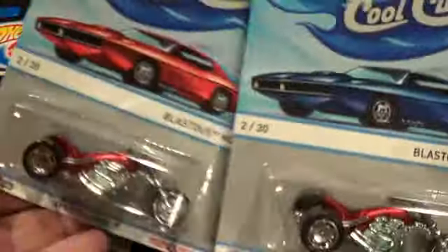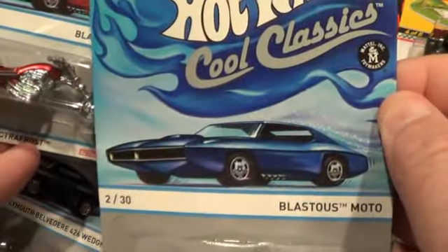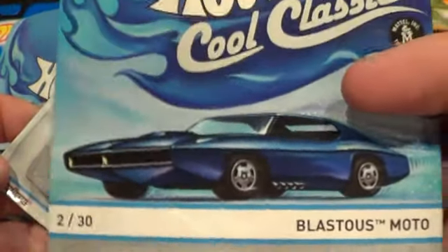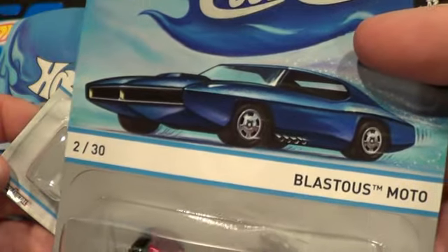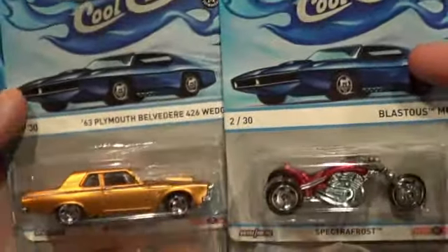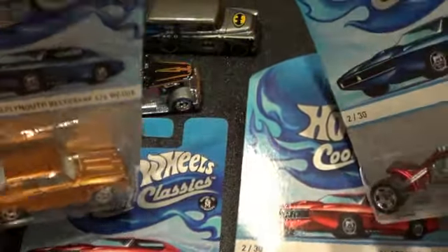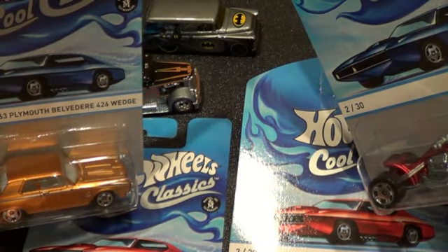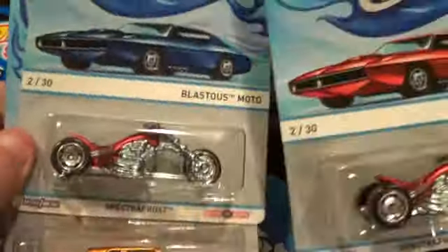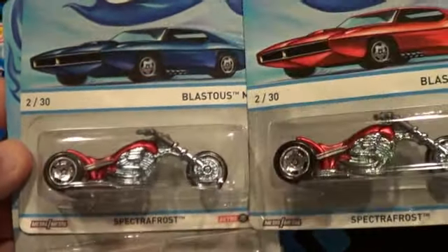So here are your doubles — just different cards. I'll be opening the blue one, or maybe the red — I need to figure out which one is the more limited production. I think it might be the blue, which is why I'd open the red, since I think most of them are coming out red. Anyway, watch out for the card variation — someone mentioned there may be another variation too.